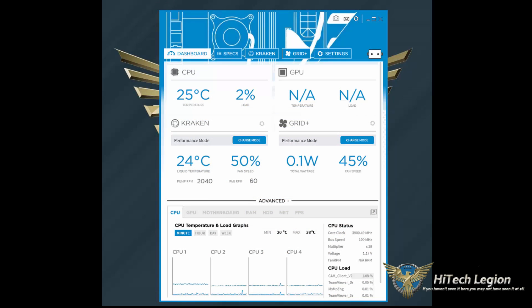Here we have a look at the CAM software that works with both the Kraken X41 and the Grid Plus. Because we have both of those plugged in, we have a tab for each one, but let's look at the dashboard first. On the dashboard you get a quick look with modules showing your CPU temperature and load and your GPU. I currently don't have a GPU installed in that system, which is why it shows an A. You have settings for the Kraken that bring you to the Kraken tab, and you can do some quick changing of modes right from the front dashboard.